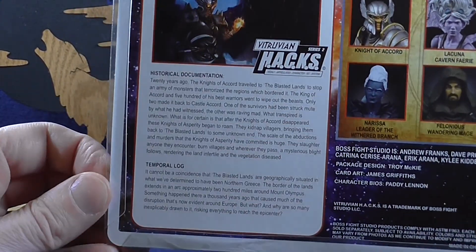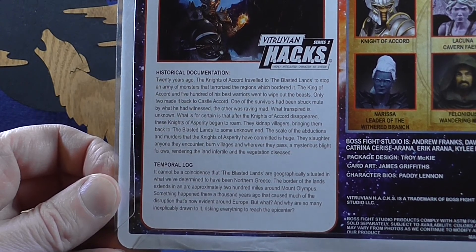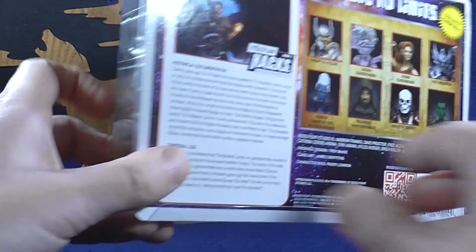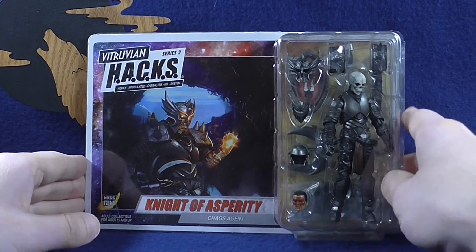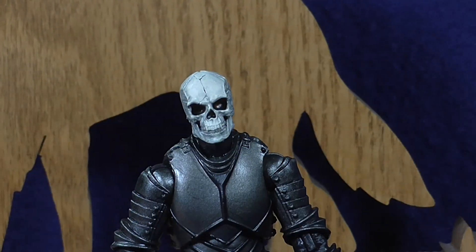Before we get to the figure itself you can read the bio here if you like — just pause that. Let's bust this figure out of the packaging and take a closer look at him, starting with his articulation.